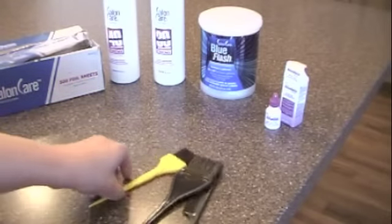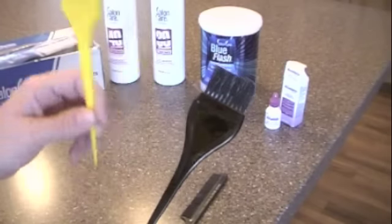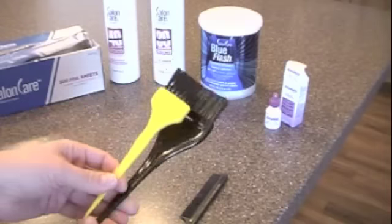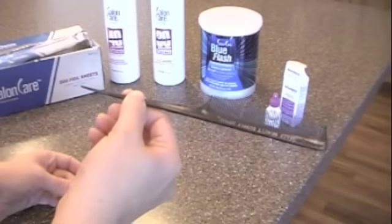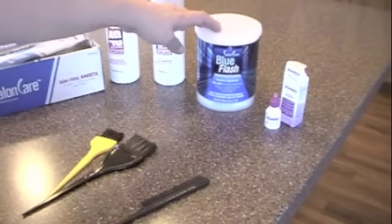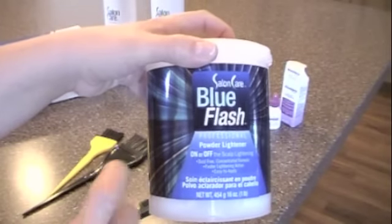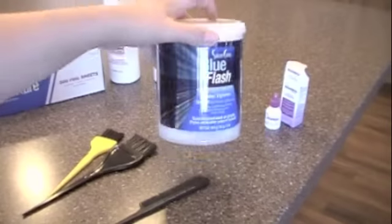You're going to need brushes — probably just one if you're only going to weave in blonde. If you want to weave in two colors you need that many brushes. A rat tail comb. Then I have my bleach. I like to use blue bleach. You can use anything you want but this tends to not go as bronzy on your hair.